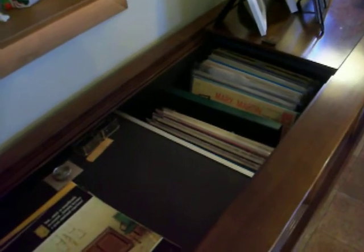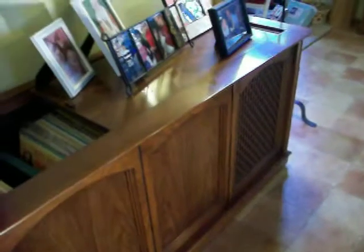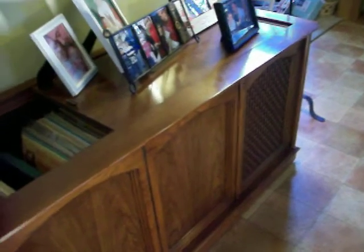I also have storage at this end for about at least 120 records, let's say. The unit weighs well over 200 pounds — quite a job just getting it in the house, but I'm quite pleased with it.